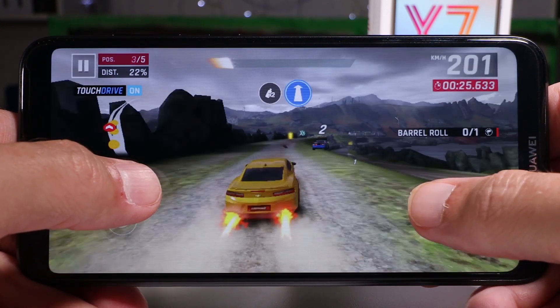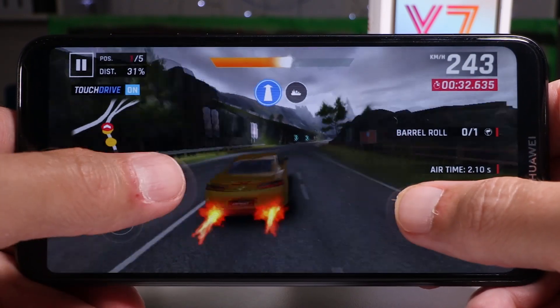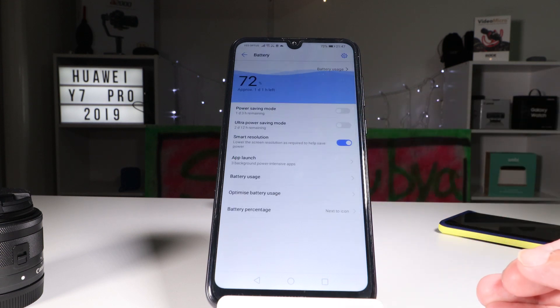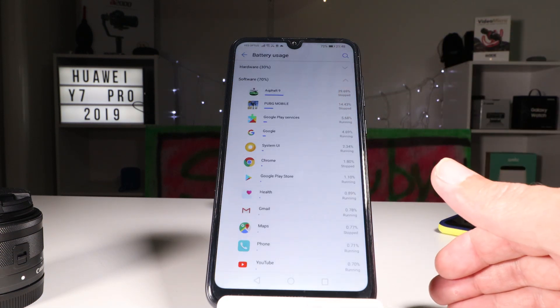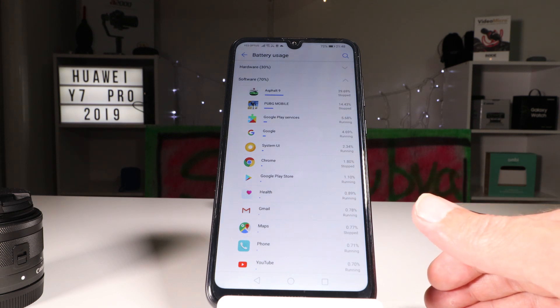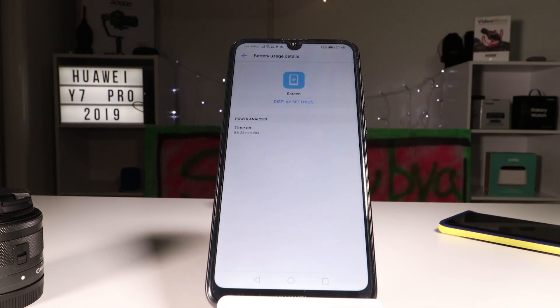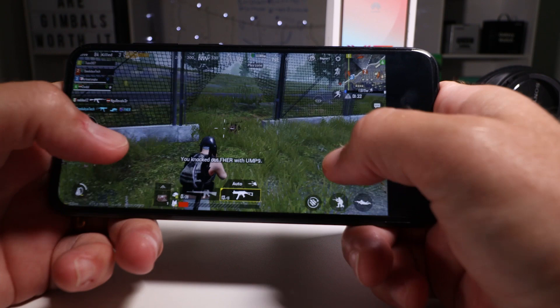The impressive thing is it doesn't chew through a lot of battery. The Snapdragon 450 combined with a 4000 milliamp-hour battery and a lower-resolution screen means this battery lasts all day — and then some. The Galaxy Note 9 lasts about a day maximum on its 4000 milliamp-hour battery, while the Huawei Y7 Pro 2019 is lasting me about two and a half to three days off one full charge. I can top it up on the way to work and not worry about it for another two days. Kudos to Huawei for the battery management on this device.